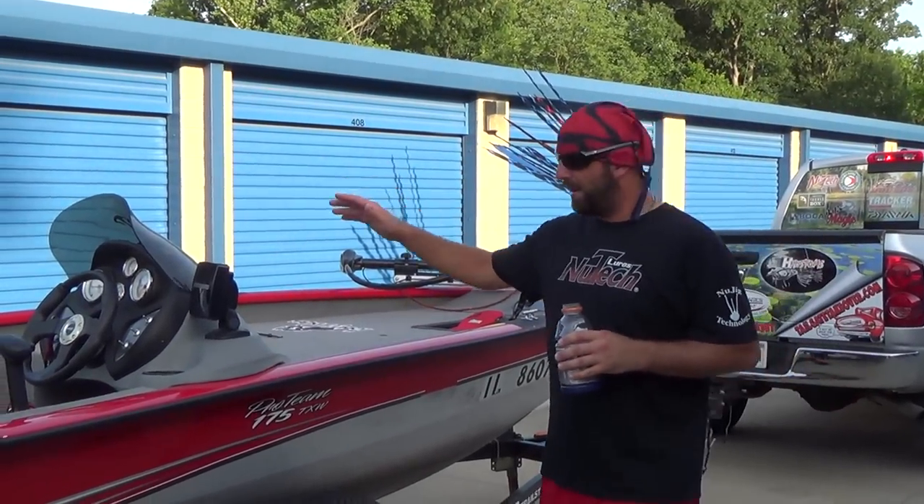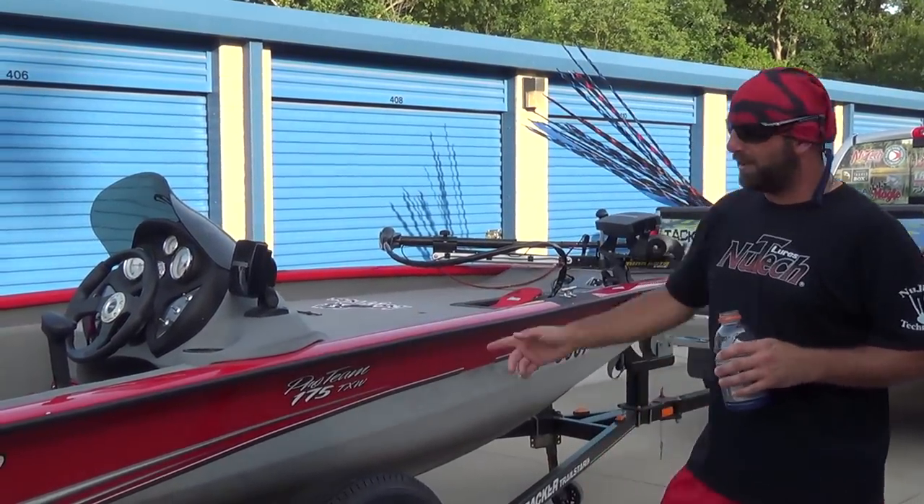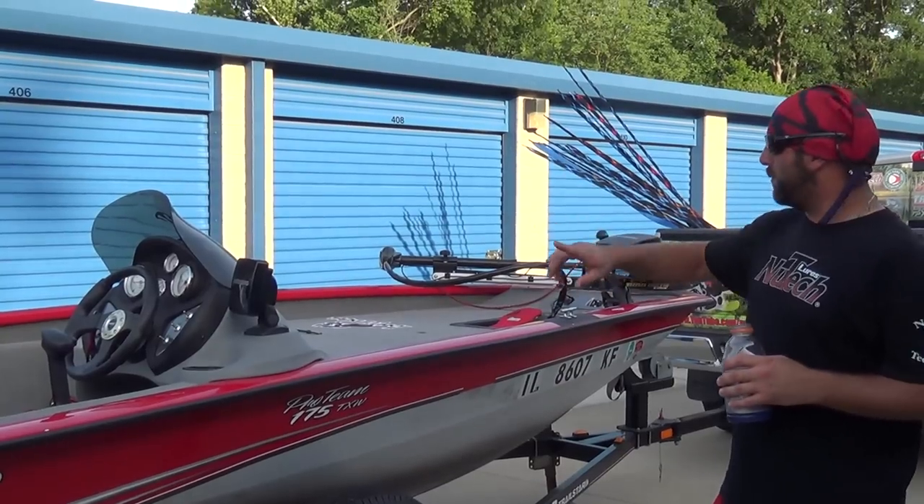This is a 2009 Bass Tracker Pro Team 175 TXW. I'll start from the back, move up to the front, show you guys what I can show you from outside the boat, and then go ahead and get in and show you guys what's in the compartments.